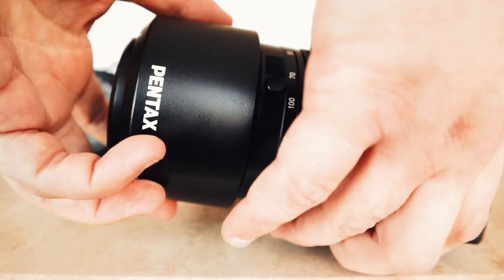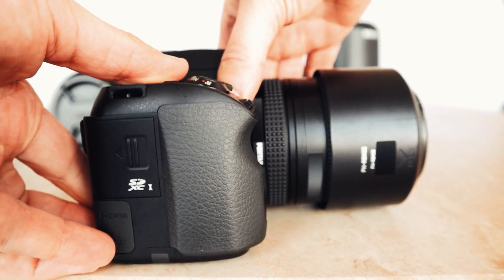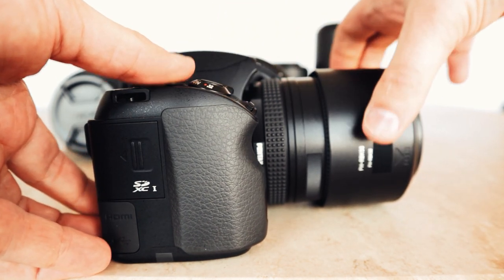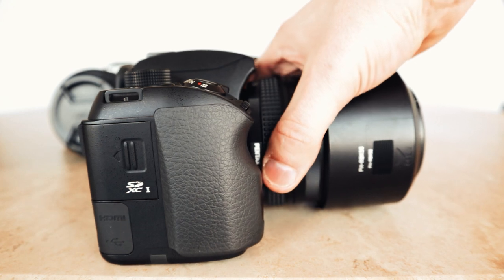I got that second hand — the 55-300 lens — and you'll never guess how much I got it for: £150, so that wasn't too bad. The K70 came with the DA 50 for £499 in the sale, so that wasn't too bad either.